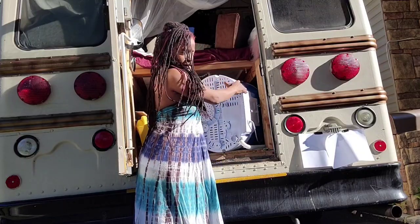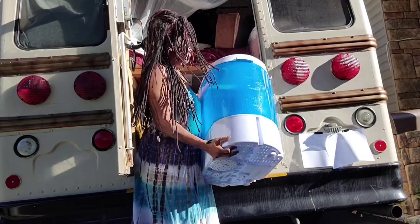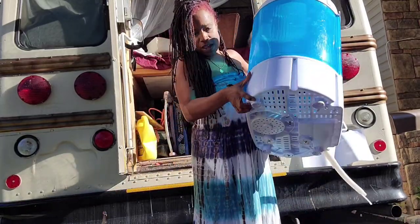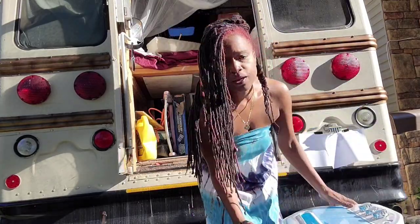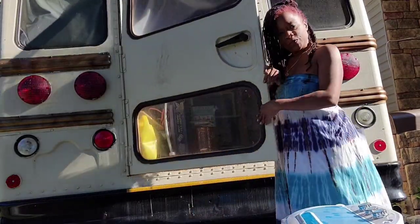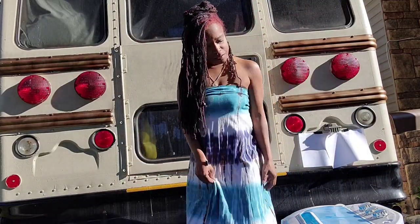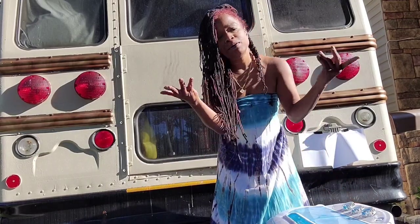I'm going to keep it underneath the bed. This is my handy-dandy portable washing machine. Look how lightweight it is — it probably weighs about 20 pounds. Me and the washing machine, we match — and that wasn't even planned!